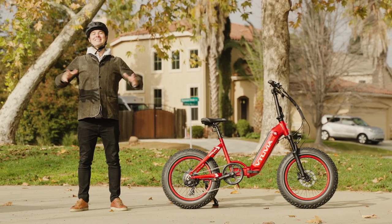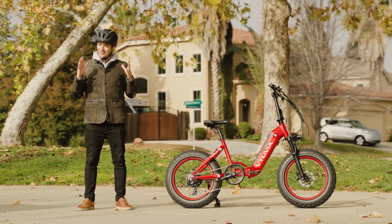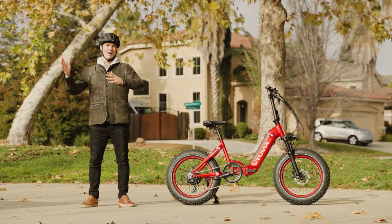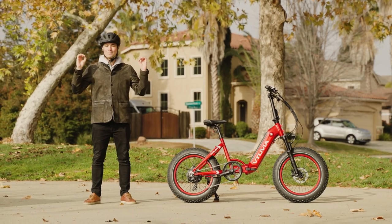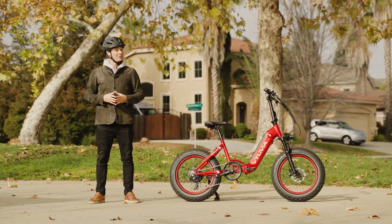That's it for the review of the Vituvia Antelope. I hope you guys are having an absolutely fantastic day and a wonderful holiday season — Merry Christmas, Happy Hanukkah, whatever you're celebrating. It's a beautiful time of year. Thank you for watching, and until next time — peace.